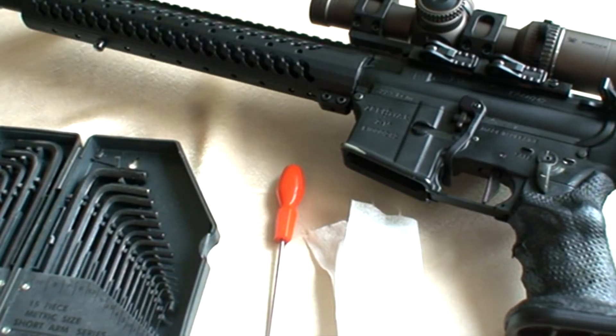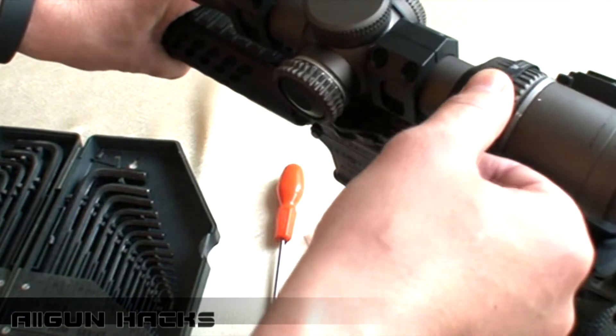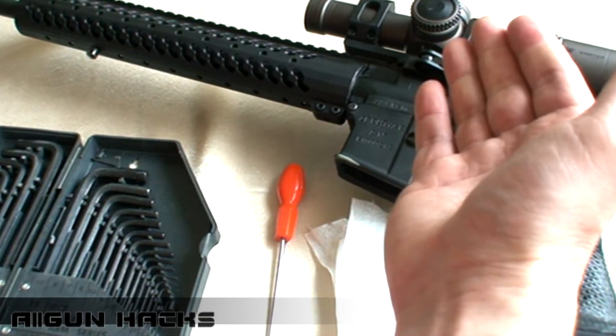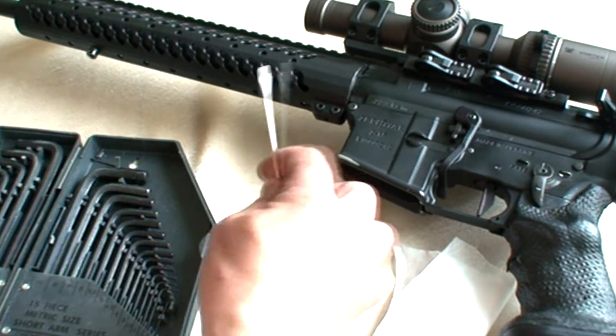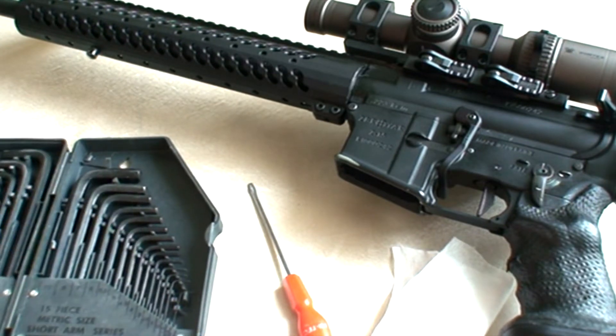Добрый день, уважаемые друзья. Сегодня мы попробуем немножко модернизировать свой прицел Vortex Optics Razor 1.6×24. Немножко ослабим усилие для поворота колечка кратности, которое у нас существует на прицеле, и сделаем, чтобы оно ходило полегче. Для этого нам понадобится сам прицел, салфеточка, отвёрточка очень тоненькая и набор ключиков. Желательно дюймовых, потому что метрические для американских прицелов не подходят. Давайте попробуем всю эту процедуру проделать вместе с вами.